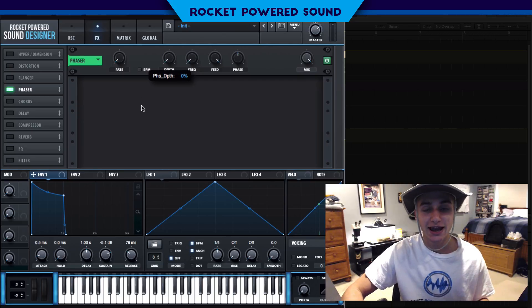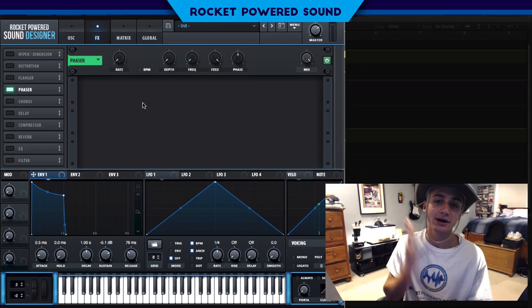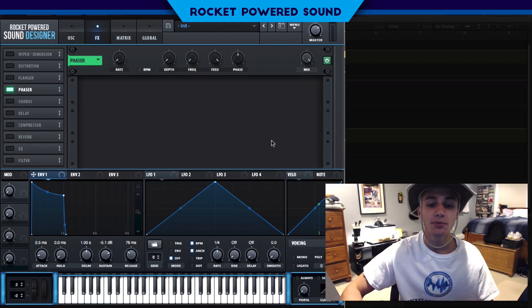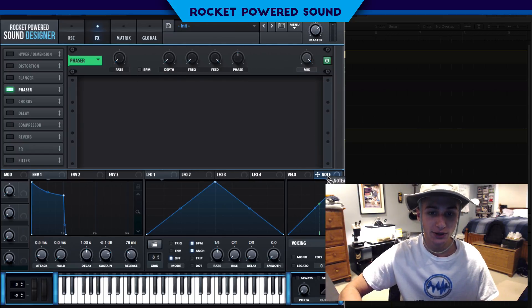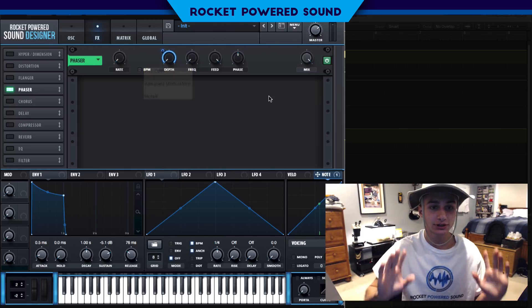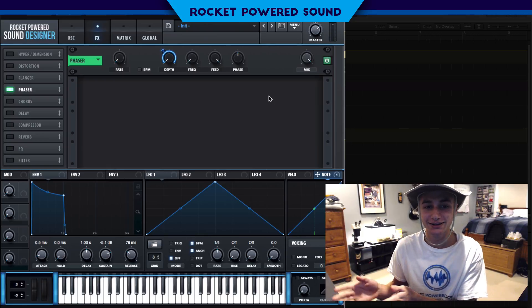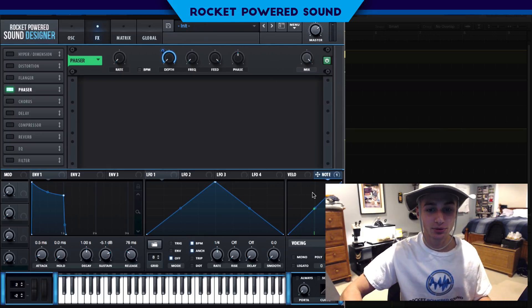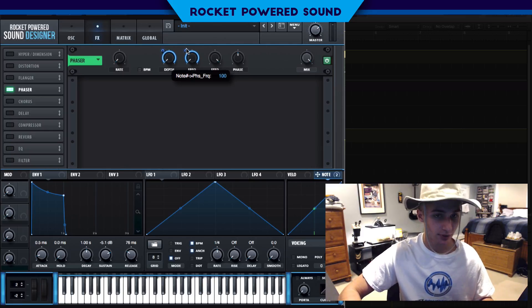We need to be able to control it so whatever note we press, it moves with it on the keyboard — we don't want to manually adjust it every time we hit a key. When we're producing music, we're all about efficiency. So what we're going to do is drag the note num modulator onto the depth and leave it at 100%.